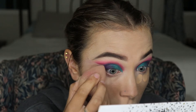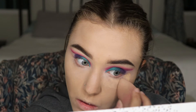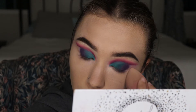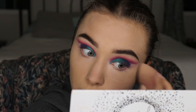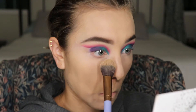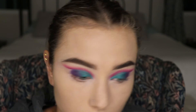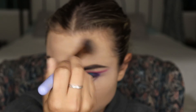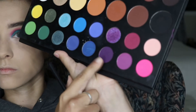Going in with my Fit Me powder. I do realize that my foundation ended up being a lot lighter than I wanted. I believe it's partly because of the lights and partly because of the MAC primer being a little too light for me — or maybe the third option: it's summer and your girl got a little bit of a tan!